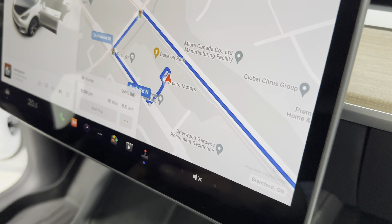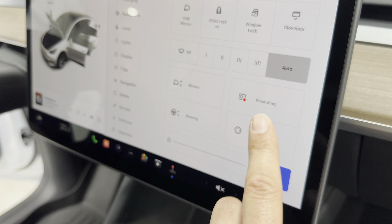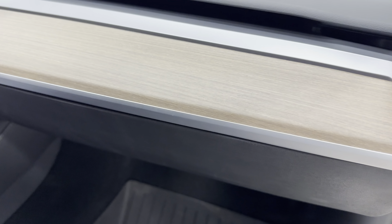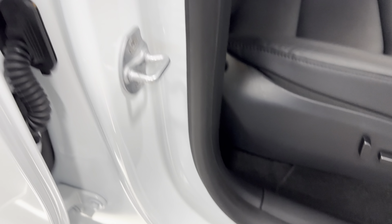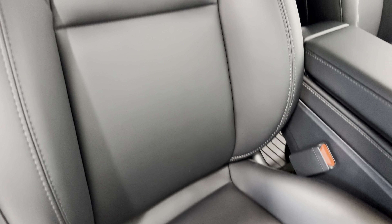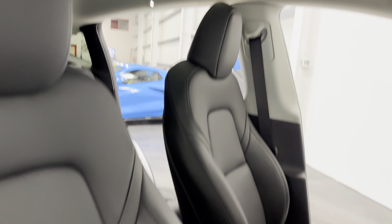Everything on the Tesla is done on this control screen here. The glovebox opens up from there — owner's manual inside, and a cell phone device holder. Here's your kick plate, floor liners in the front, and power seats. Let's scan this nice comfortable captain chair — the material looks great. And there's your panoramic roof.